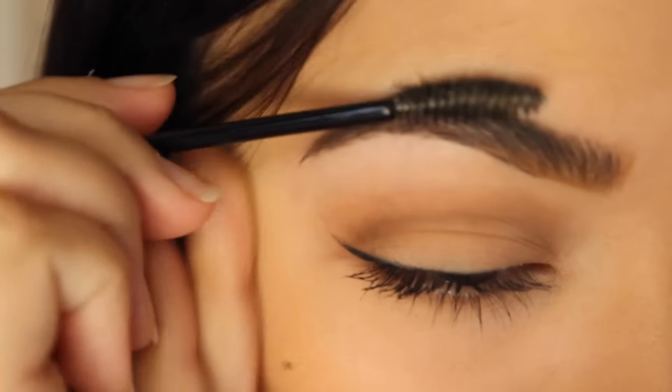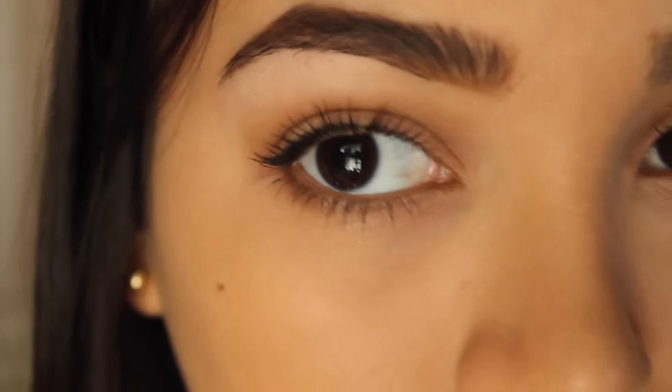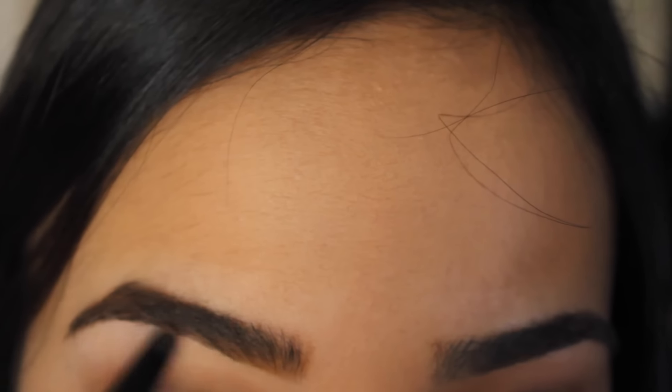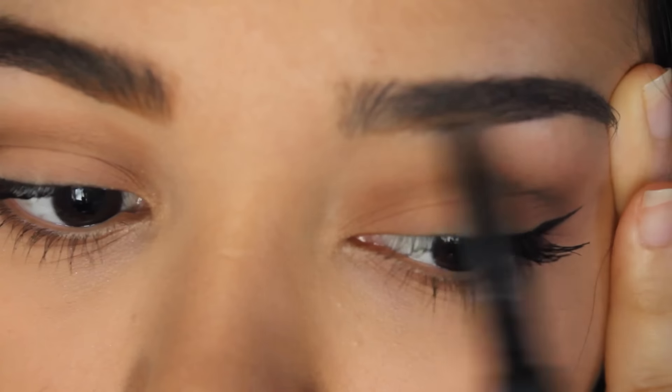I'm just trying to style them to my liking. And if I see any more gaps then I'll go back in and color it in. Here's a clip of me doing my perfect eyebrow. You know everybody has that one eyebrow that's just perfect and it's done in like two seconds.